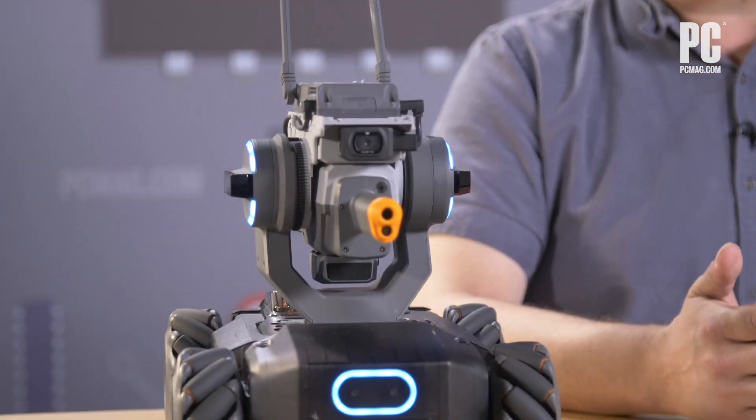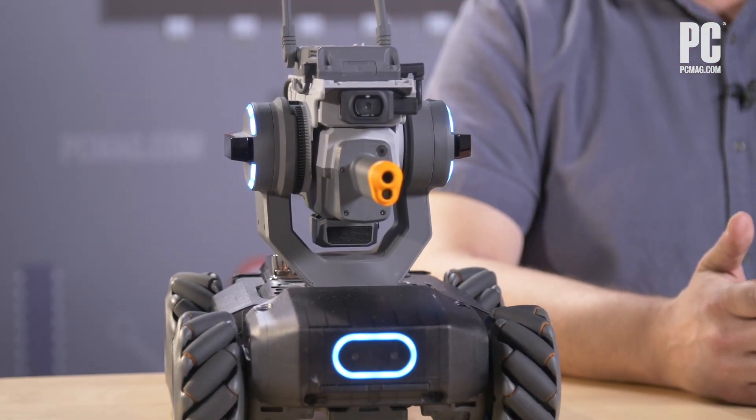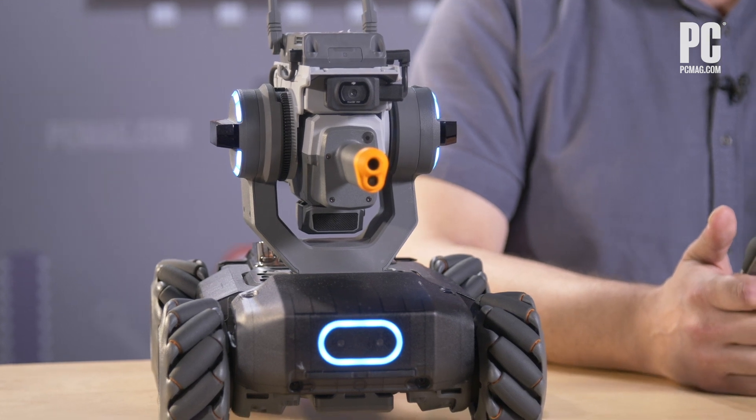Hi, I'm Will Greenwald, Senior Consumer Electronics Analyst at PCMag.com, and this is the DJI RoboMaster S1. This is a remote-controlled robot that you can program, and it is intended as a learning tool to teach kids how to code — and maybe even you how to code too — because there's a lot of power in this little thing.